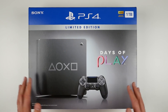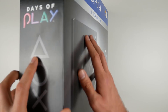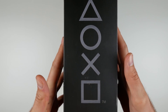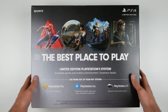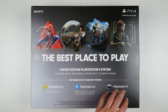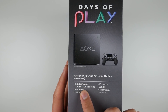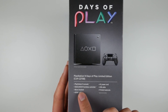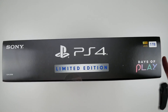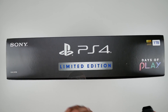On the front it's a great-looking console, pretty straightforward. On the side it says Days of Play, and on the back it's their advertisement — 'best place to play' — showing PS Plus, PlayStation Vue, and PlayStation VR along with some games. It tells you what comes with it: PS4 console, DualShock 4 controller, headset, HDMI cable, power cord, USB cable, and printed materials. On top there's a security tape seal.